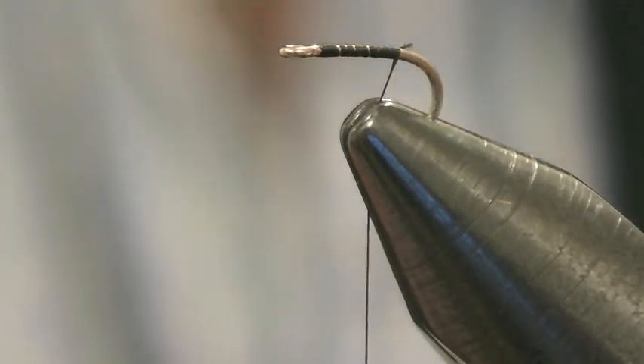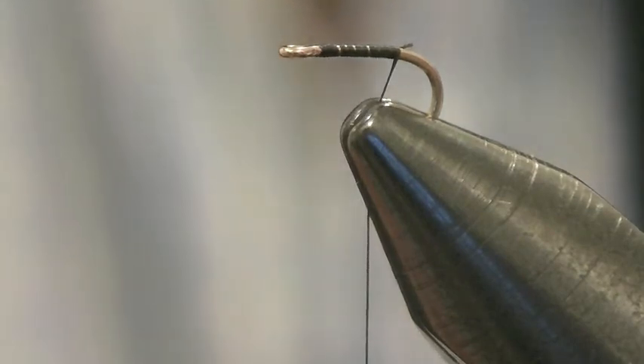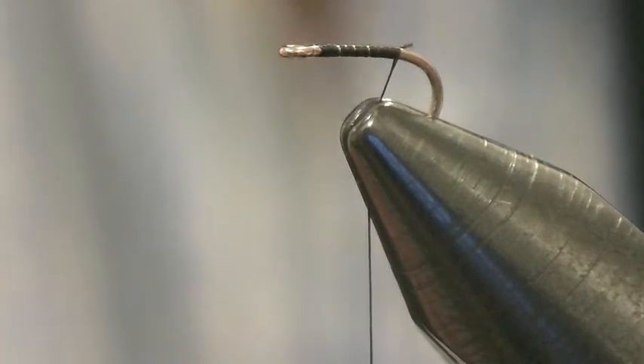It really is a tough little thing. Before this I was using TMC 101 hooks — they're fantastic little 518 hooks down to size 32. Anyway, this fly really couldn't be simpler.